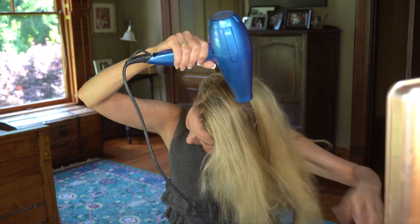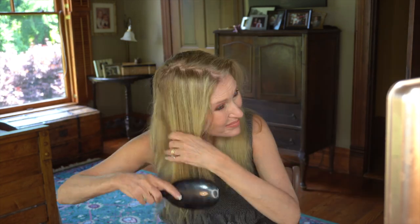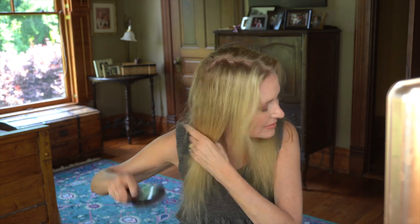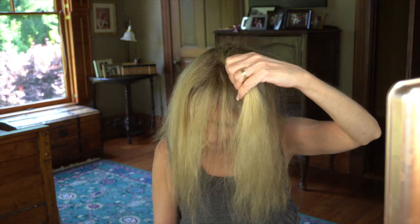Then I'm blow drying it. You can tell that I've got the power higher, but it's very low heat — it's just not unpleasant on my hand at all doing it. Then I'm brushing it out, just gently trying to get the tangles out.